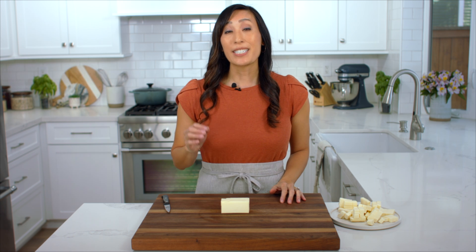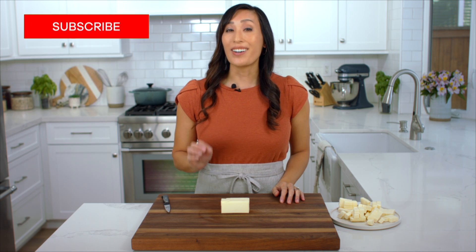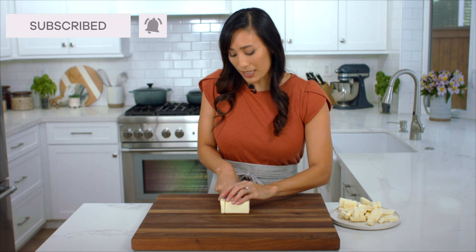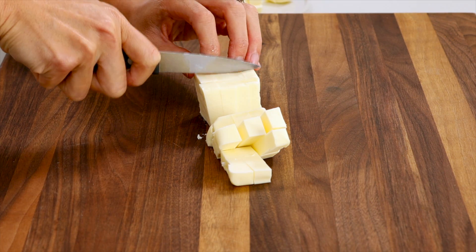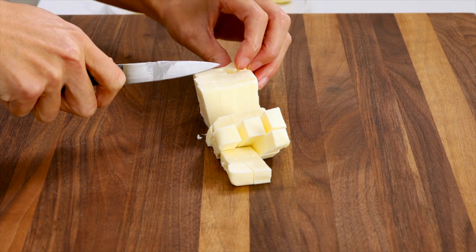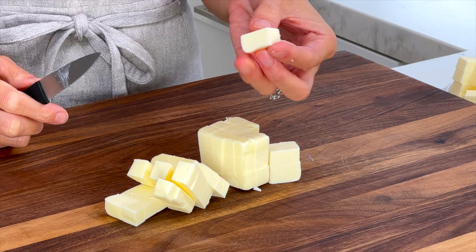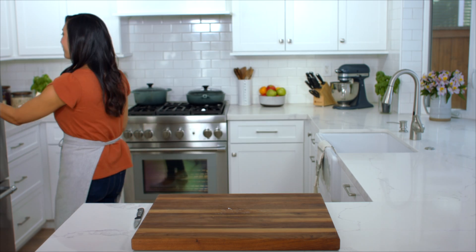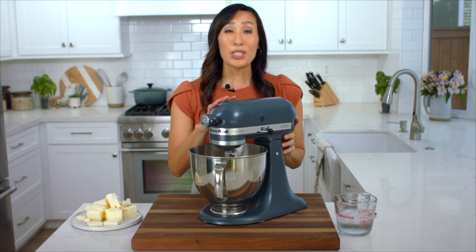To make the pie crust you're going to need one and three quarter cups of unsalted butter. We're going to cut them into half inch pieces. Cutting them into these size cubes is going to give you a nice flaky crust. Make sure to keep the butter chilled until you're ready to add it to the flour. I'm going to use a stand mixer to make the pie dough, but you could also use your hands or even a food processor.